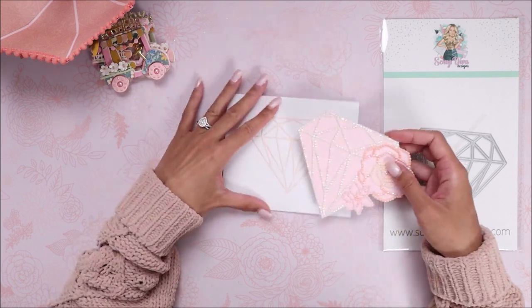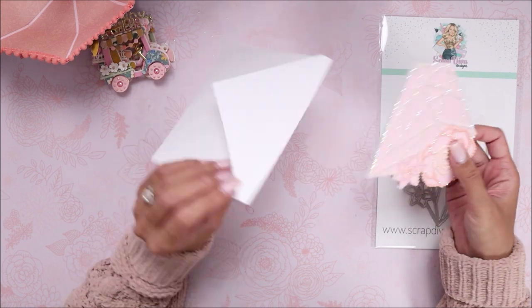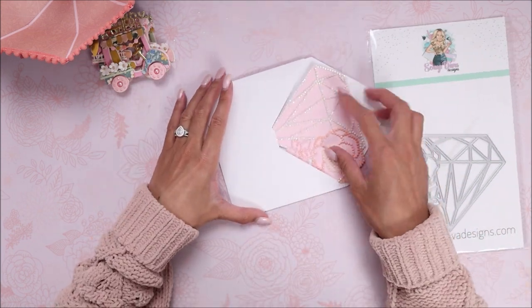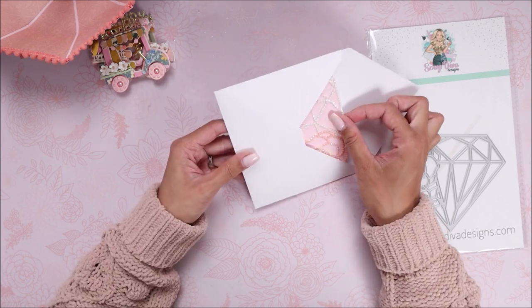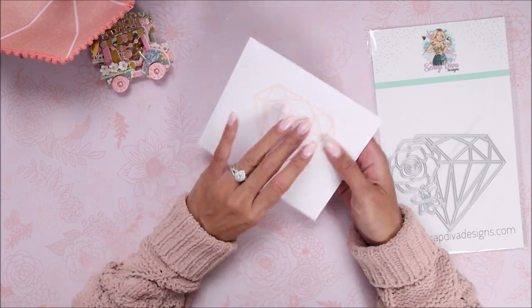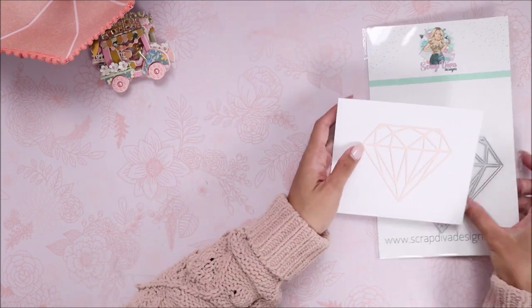That finishes up the card, and it fits perfectly inside this envelope. I made it just a little bit bigger so it's not too snug with the diamond dots on it. That's how that turned out.